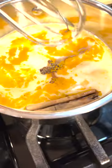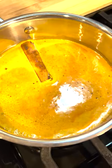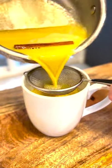Ginger spice. Whisk it — we're making a potion. Time to take a sip. That's good.